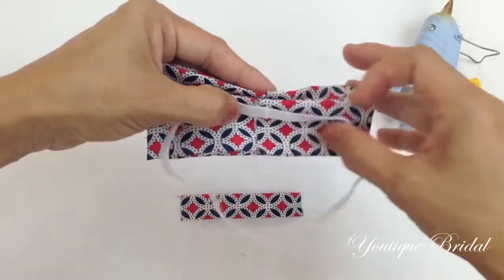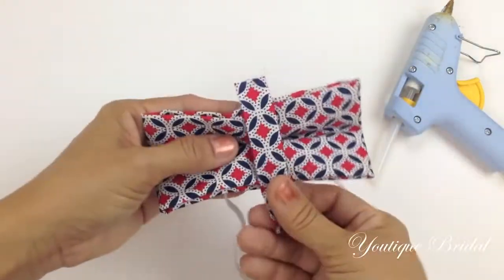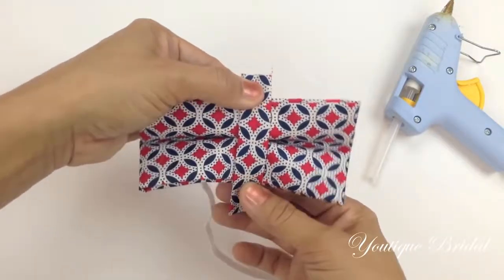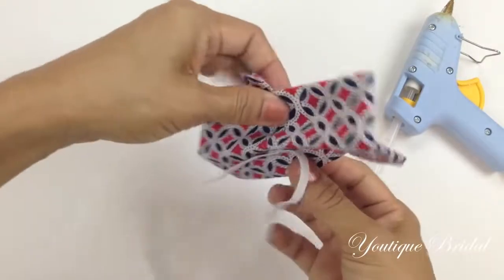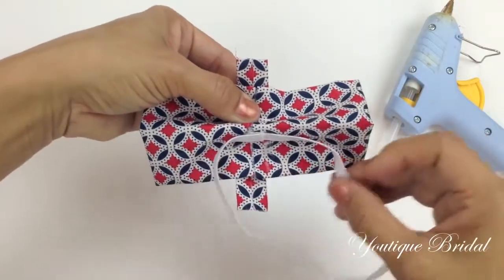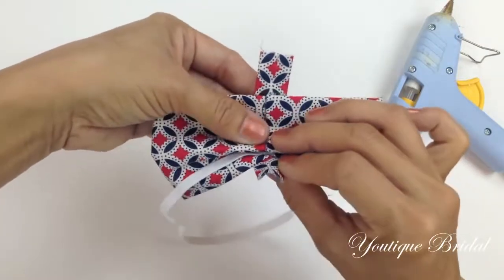Now flip the bow tie to the front side and then take the strap and center it onto the front. Flip it onto the back side and then make sure the bottom of the strap goes through the elastic band, and then up and fold it into the top crease.